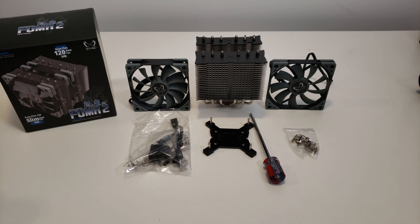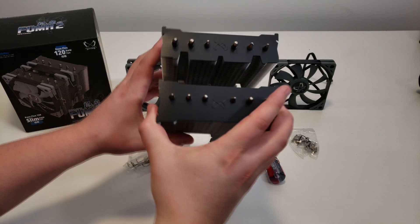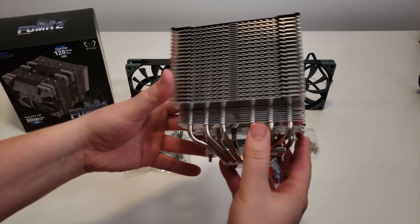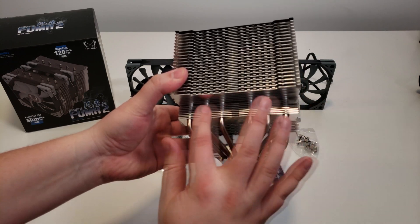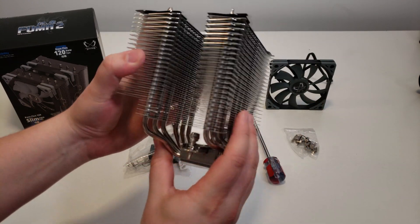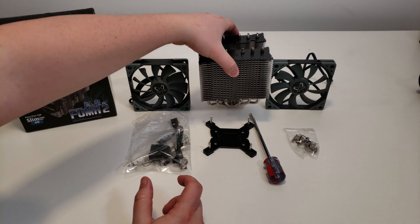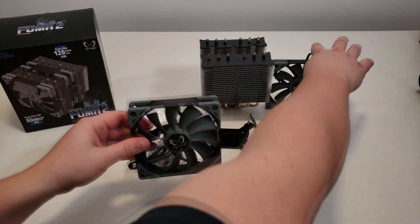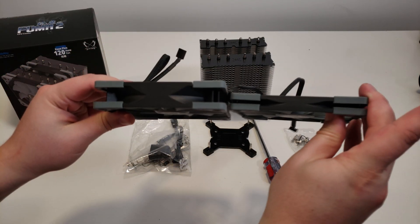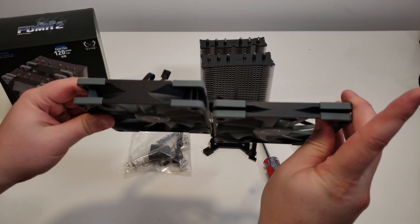We're gonna test that for sure. Design-wise, it really looks nice honestly — as you can see here, a nice black finish. This is the part I was telling you about with the RAM clearance. Really nice product honestly, I'm really impressed. The Ninja was really good too. If I show you the fans and compare them, as you can see, the thicker one and the slimmer one — you can place them however you want on your radiator.